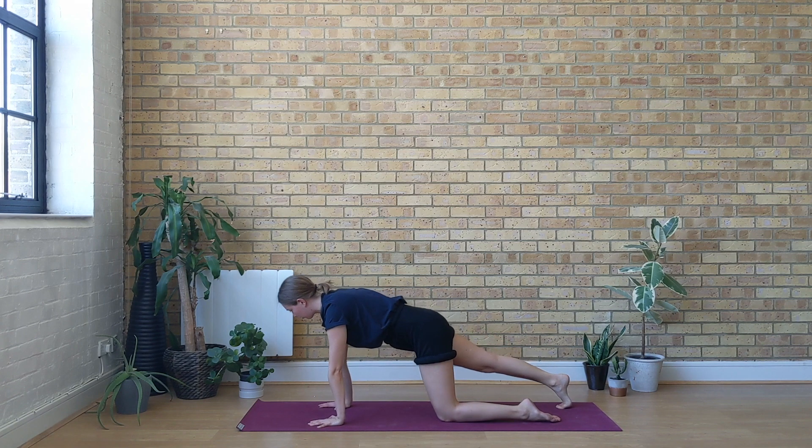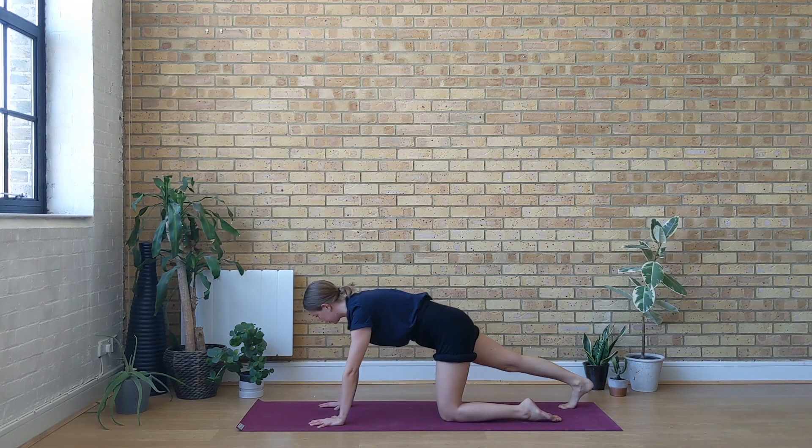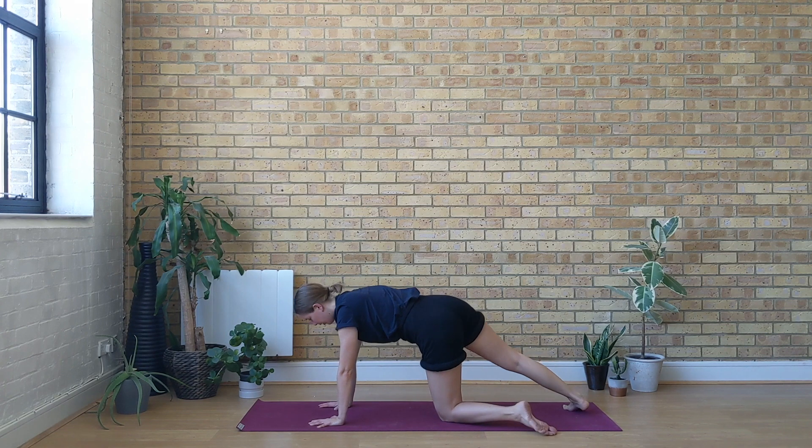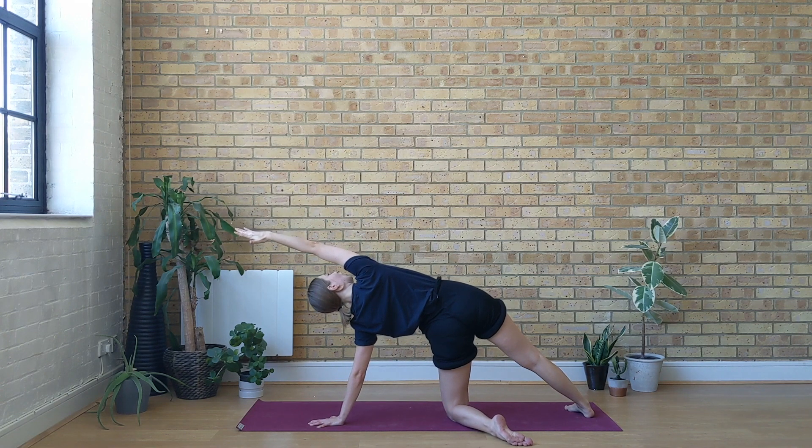Just rocking forwards and backwards. Stay focused on your breath, observing the sensations in the body. Come back to center. Flip over to the outer edge of the right foot and reach the right arm up and over, gazing up. Left shoulder stacks on top of the left wrist.